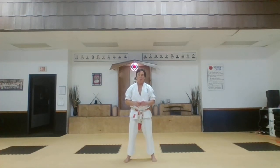Part two, we have a little bit more movement, more change of direction, and do the seven applications in the kata.